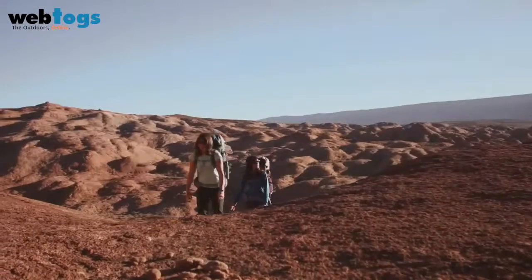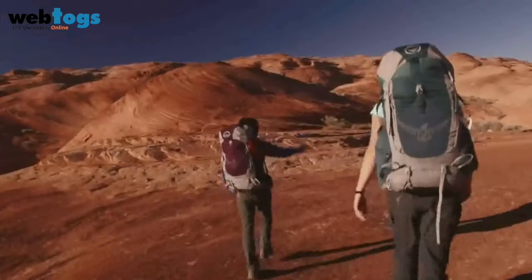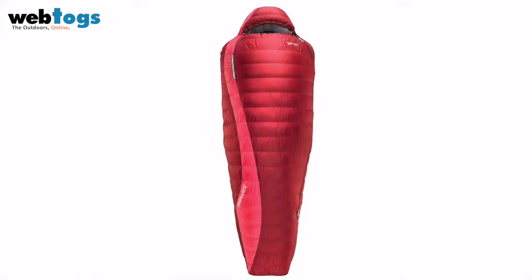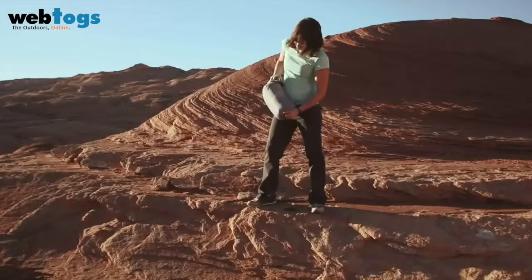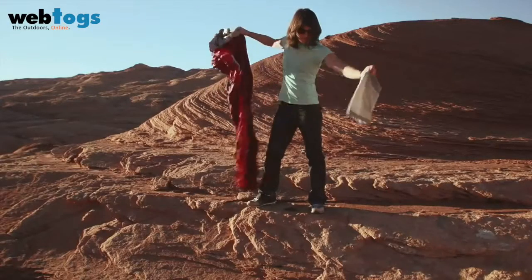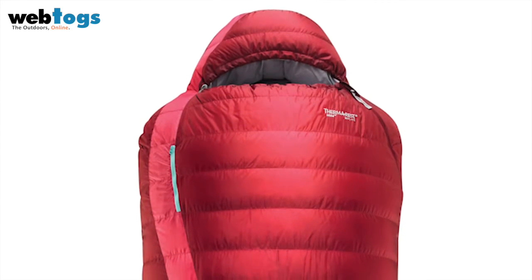The 15 degree Fahrenheit, or negative 9 degrees Celsius, Mira Down Sleeping Bag is built with key innovations that really maximize warmth and reduce weight specifically for women. Our goal with the Mira was to build an ultralight, compact bag that provided consistent warmth and comfort throughout the night. From our experience, we knew that a priority when building women's bags was fit, because a poor fit is not going to deliver warmth very efficiently.